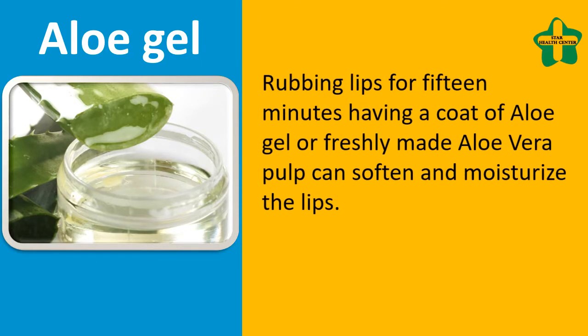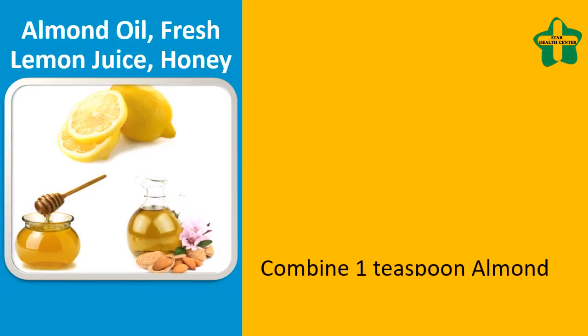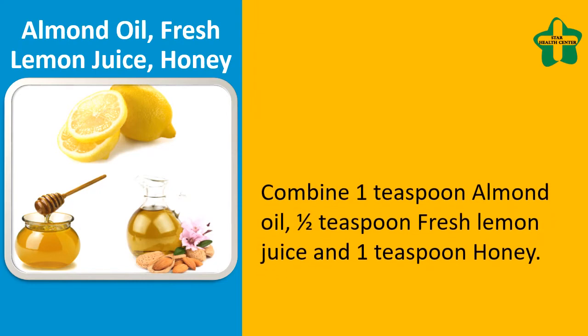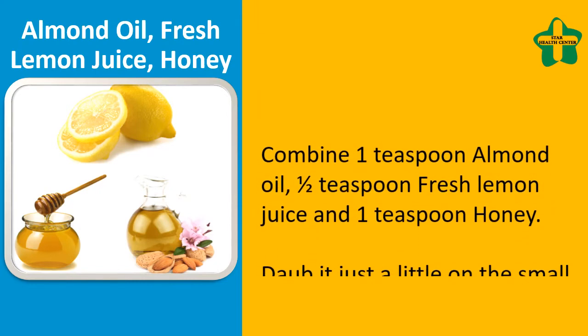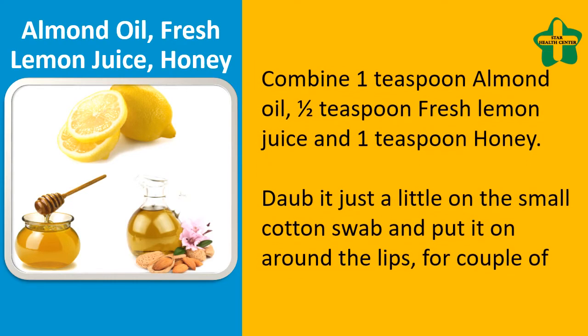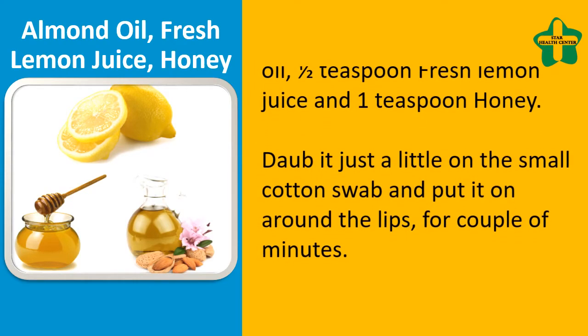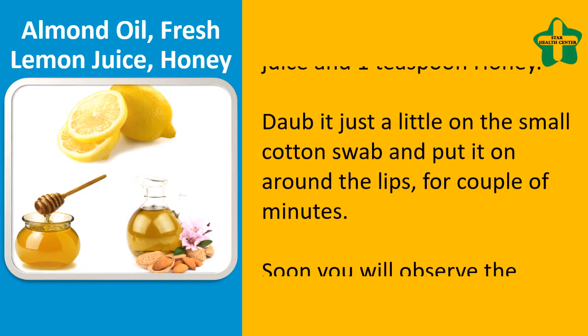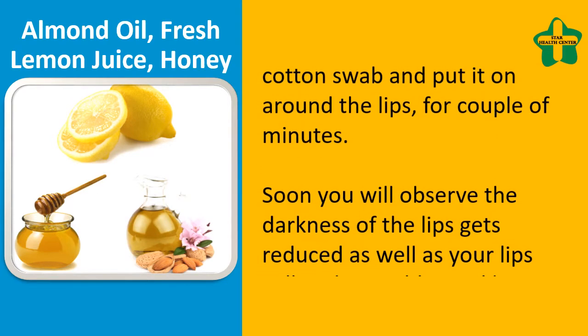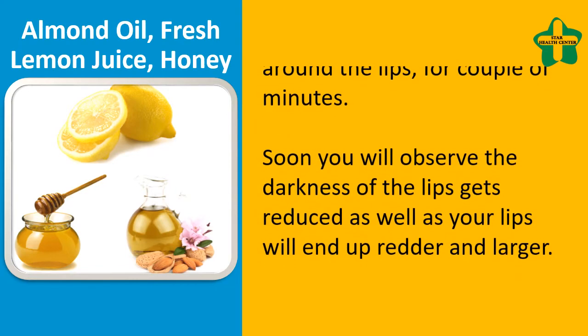Almond oil, fresh lemon juice, and honey: combine 1 teaspoon almond oil, half teaspoon fresh lemon juice, and 1 teaspoon honey. Dab just a little on a small cotton swab and put it around the lips for a couple of minutes. You will observe the darkness of the lips gets reduced.